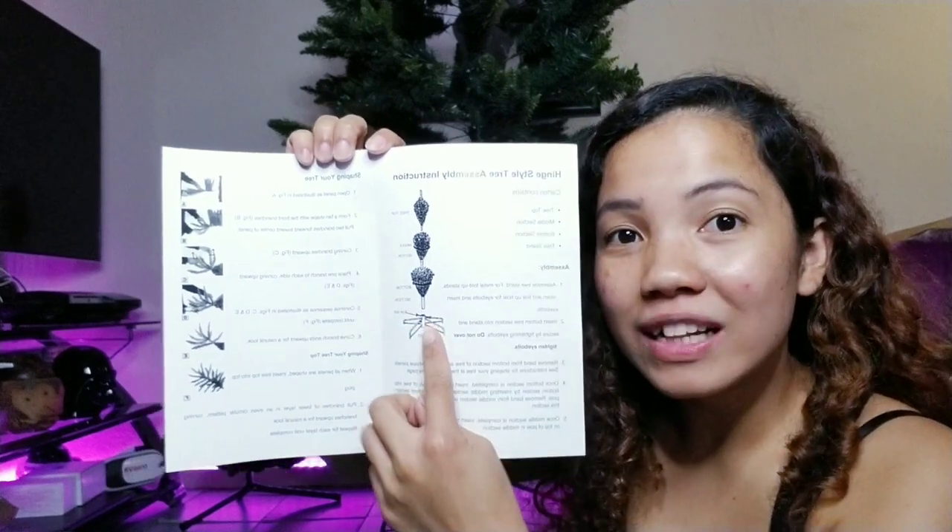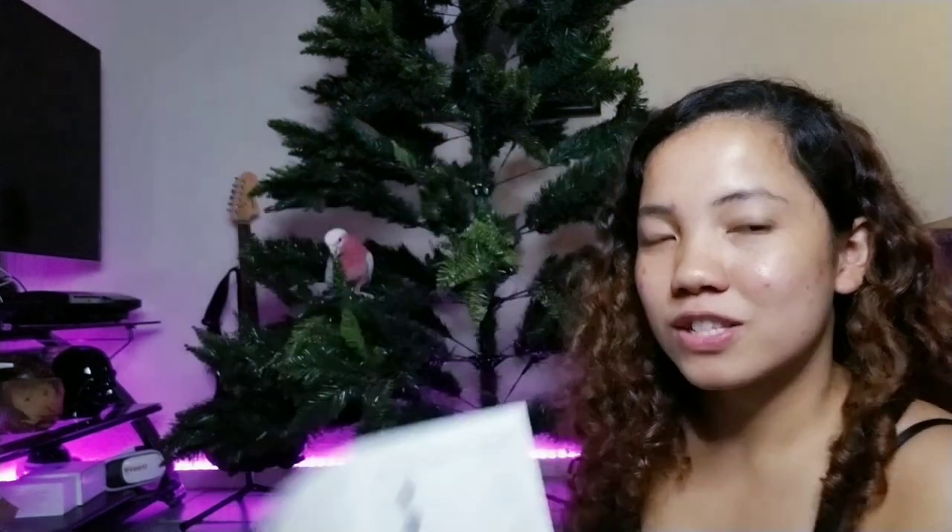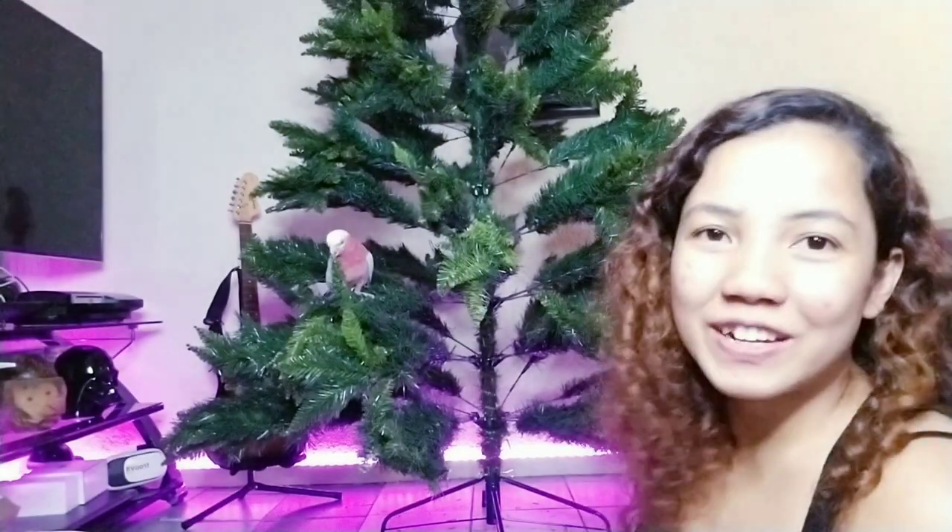Then get the other one — the Christmas tree — and attach it to the top. It's crazy because it's really tall — it's 7.5 feet — so it's really tall! And look at Buddy, already enjoying the tree.